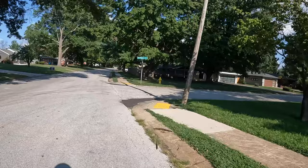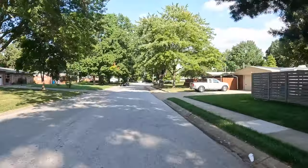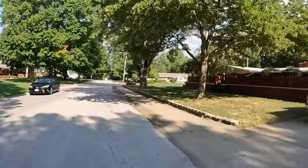Alright, now I'm entering a little bit of shade here in the neighborhood. Nice — already feeling the difference here.